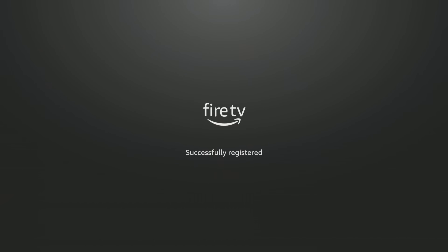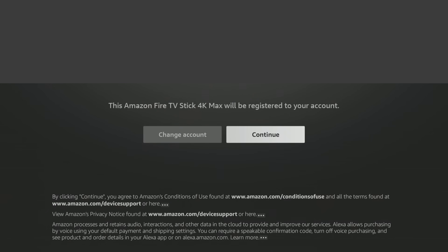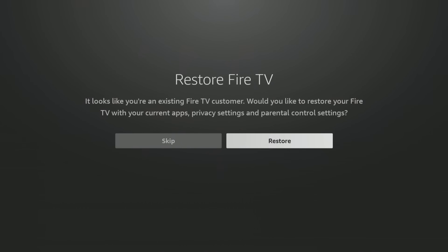It went ahead and registered automatically because you were connected to your Fire TV app. It will ask you: restore your Fire TV — do you want everything to be exactly like your other one was? I would say no, and the reason why is because you had problems before — maybe it was the way you set it up. So we're going to go Skip, skip the restore.